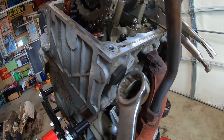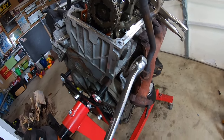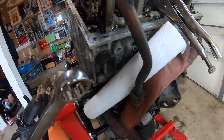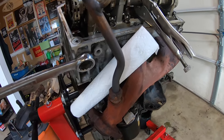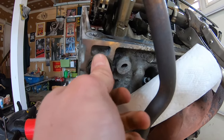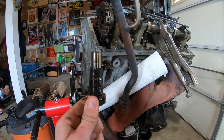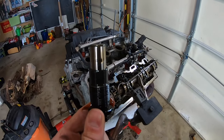The next thing we want to do is loosen our rear timing chain tensioner — that's a 27-millimeter. Crack it loose. That was actually a lot looser than I thought it was going to be. It's regular thread — lefty loosey. Keep this off to the side because we are going to be reusing it.